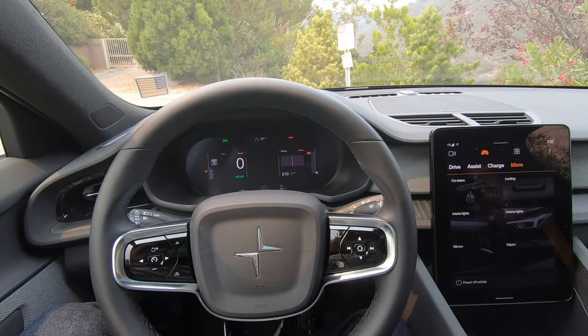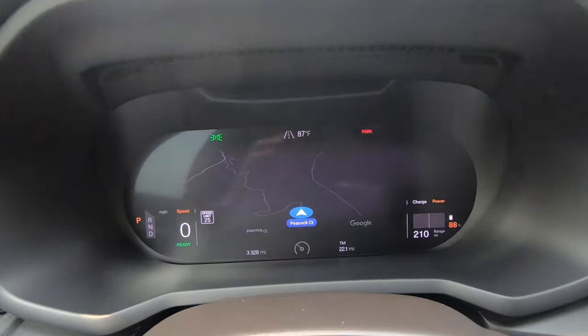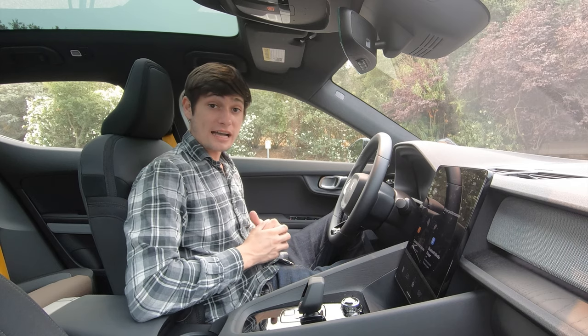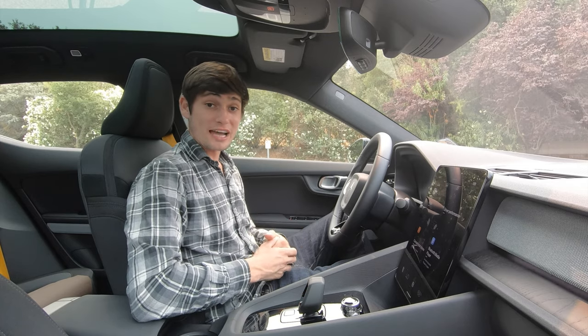On the Polestar dashboard, you can push a button to adjust it and get Google Maps to appear right in your instrument cluster. That pretty much concludes everything up front — let me pass it on to my colleague Vivek who will take you for a ride in the back seat.